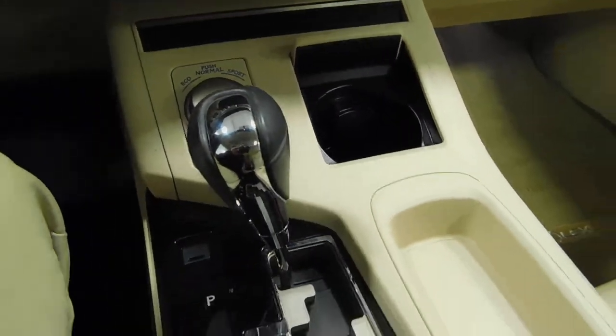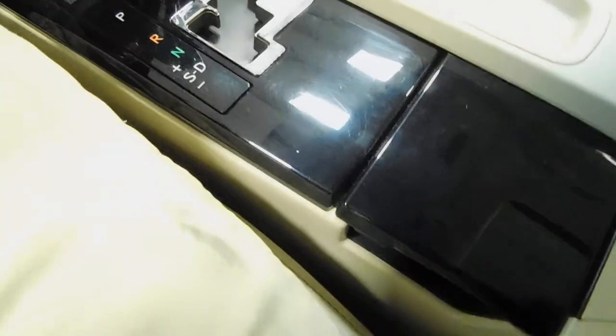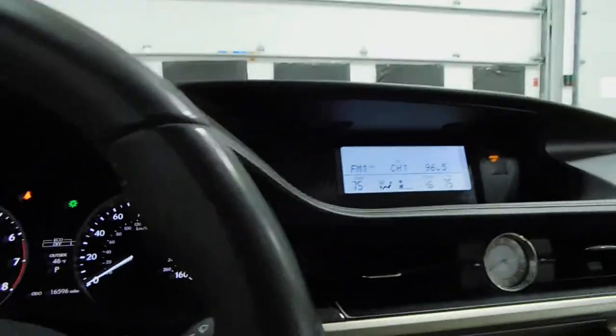Cup holder. There's your different modes here. Another cup holder is hidden underneath there. And there's some space there, as well as a power outlet, USB, and auxiliary jack underneath the armrest. There's your universal garage door opener.